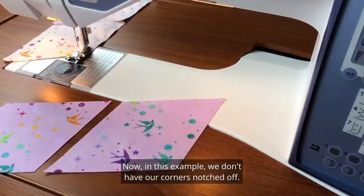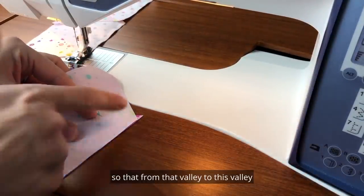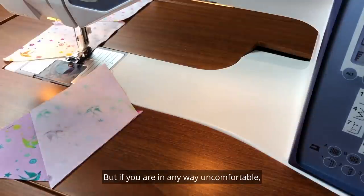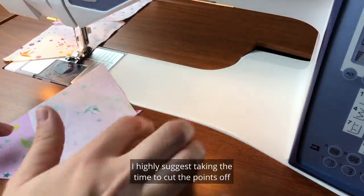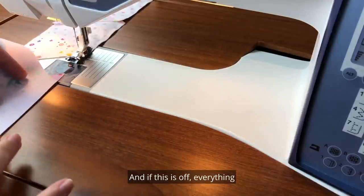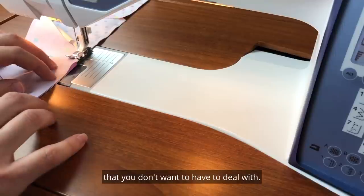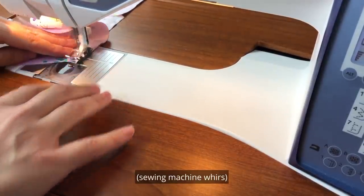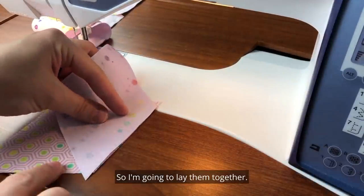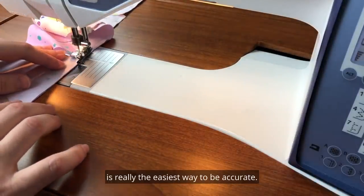Without notched corners, when we go to put the pieces right sides together we need to make sure they are offset so that the valley to valley distance is a scant quarter inch seam. Once you eyeball it enough it's something you can do, but if you are uncomfortable I highly suggest taking the time to cut the points off. It's easy to go a little too far up or too far down, and if this is off everything in the rest of your background is going to be off and compound quickly into headaches. Notching them off in the first place is really the easiest way to be accurate.